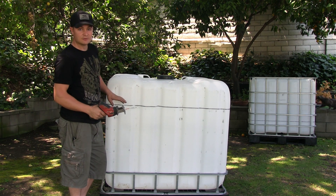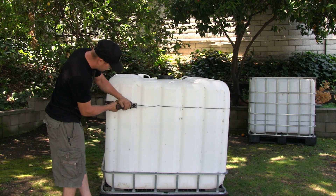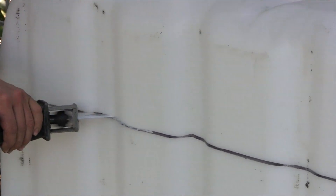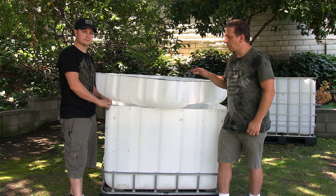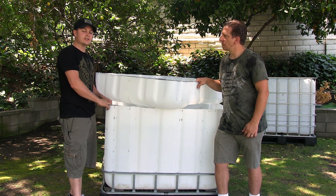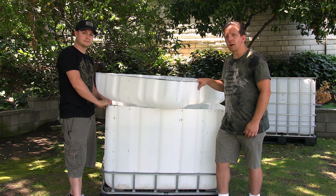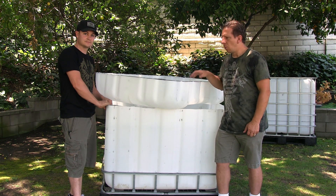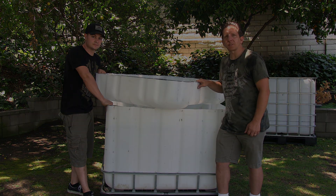Now that we have it marked, we're going to make our cut. My tool of choice for this particular task is a Sawzall. Now that we've removed the bottom portion — the grow bed of the IBC tote — you want to make sure that you give it a good washing. You can use any kind of antibacterial soap; just be sure to wash it down really well. These are food grade, so take the extra precaution because you don't know what was inside. You're going to want to do this to the other IBC tote as well — follow the steps exactly the same.